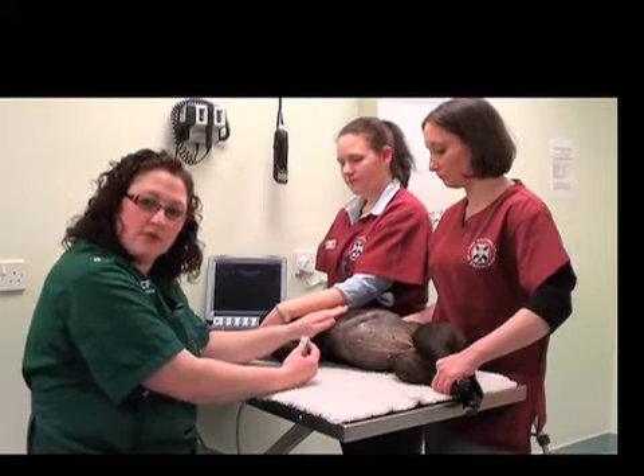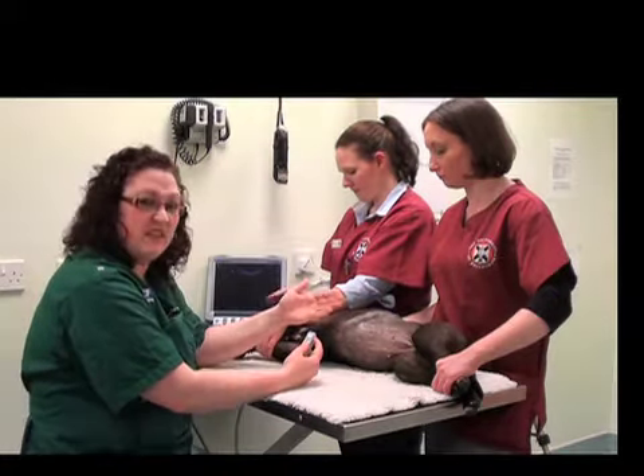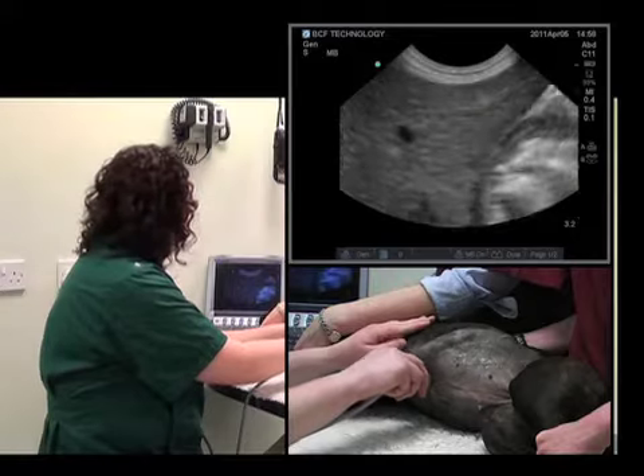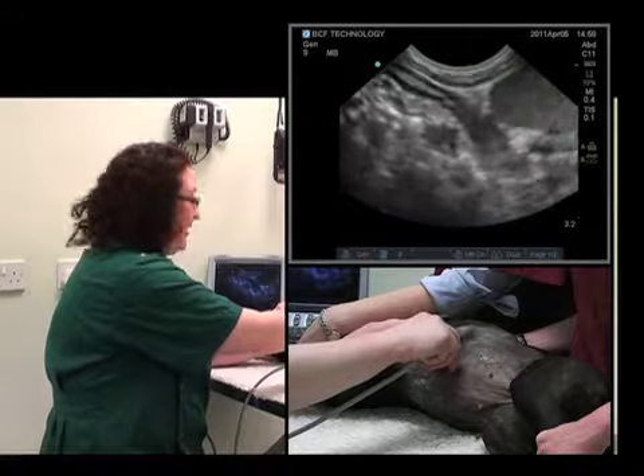What we'll do is start with an organ that you know its location and are confident in finding. That's the liver again. Start in a sagittal section. Follow, sliding the probe along the ribcage.